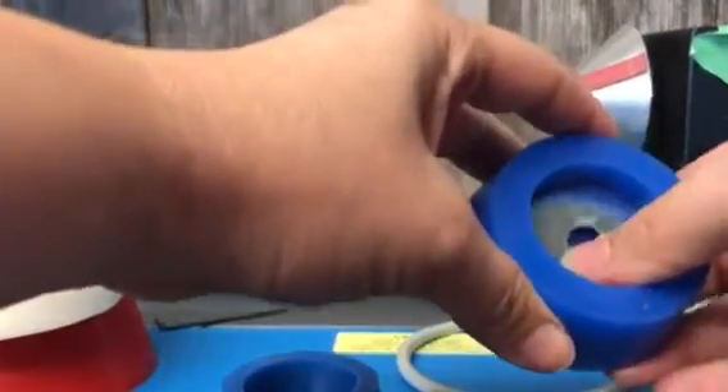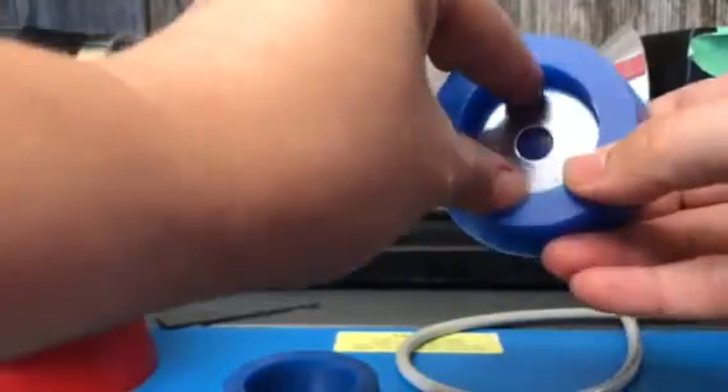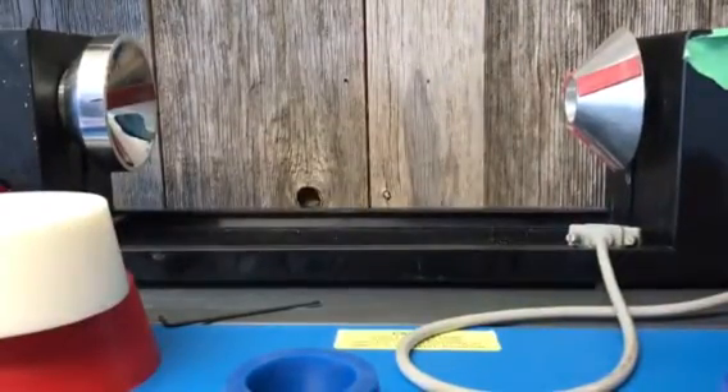You'll need some washers that fit down into your plugs. I like to make sure they have a nice tight fit because it makes them a little bit sturdier once you put the jig together. And that is about it.